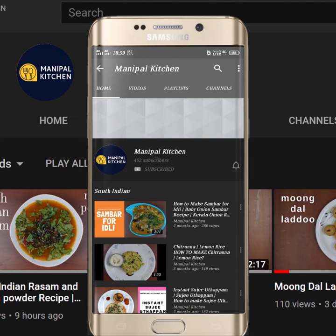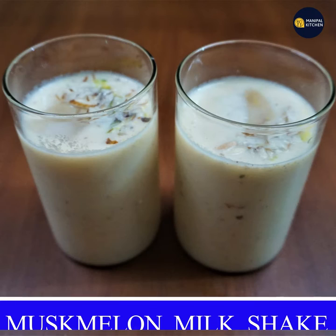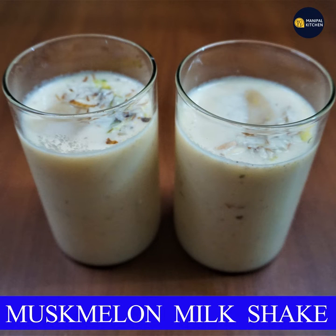Subscribe now and press the bell icon, never miss an update. Welcome to Manipal Kitchen. Today we are making a muskmelon milkshake.